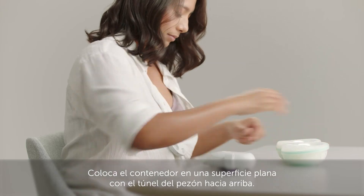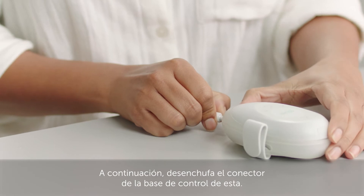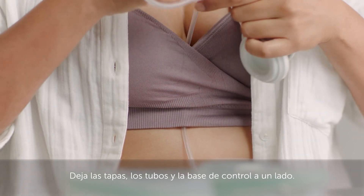Place the cup on a flat surface with the nipple tunnel facing up. Then unplug the hub connector from the hub, and put the caps, tubes, and hub to one side.